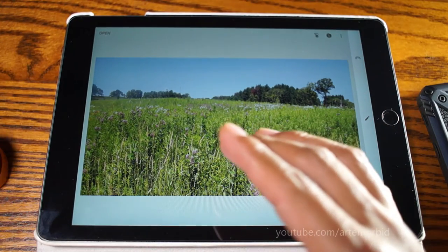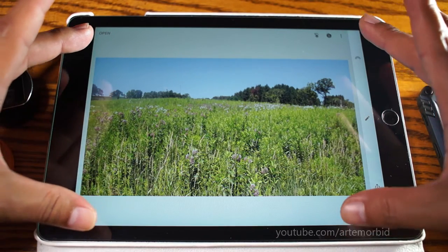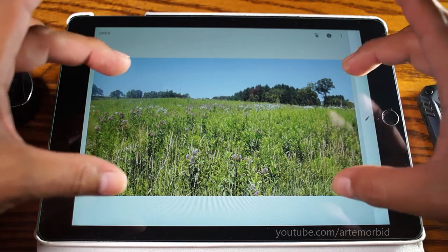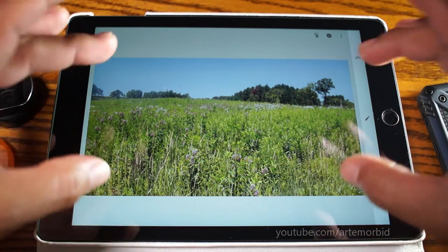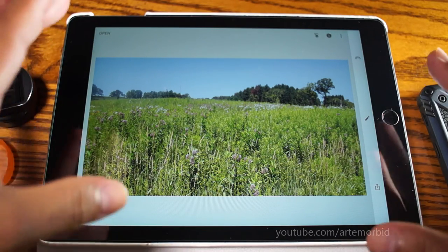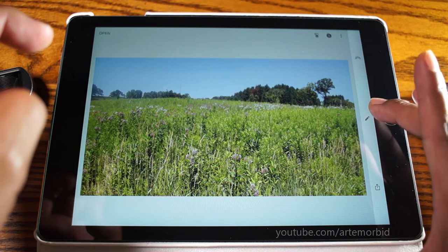Here's Snapseed and I already have my picture loaded. As you can see, it's elongated. Now, how do you get it to the proper aspect ratio and bring it down to widescreen mode? We have it open and we need to fix it. This works on the phone as well, the same way.